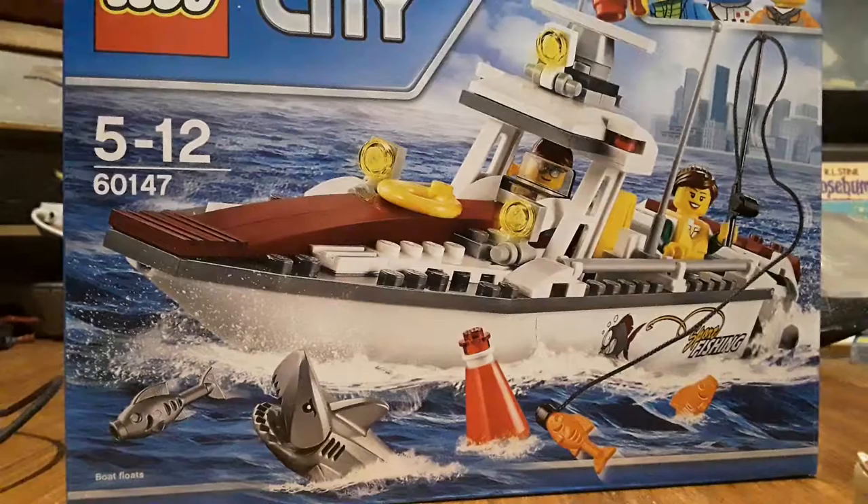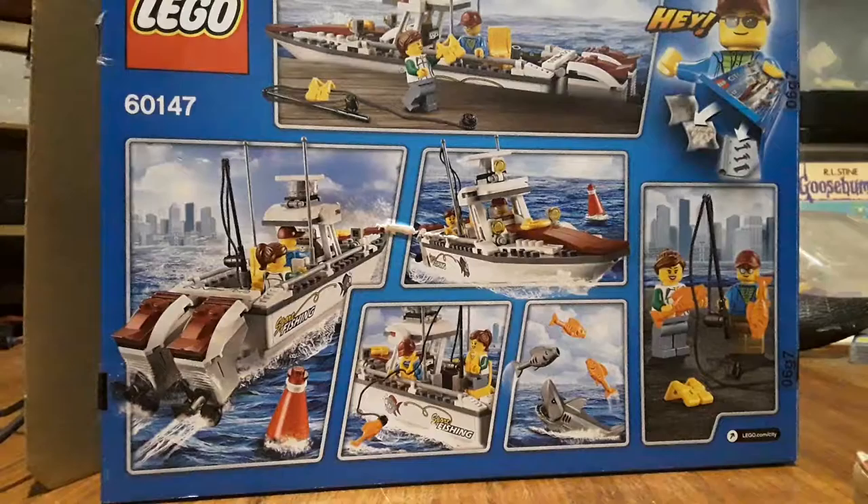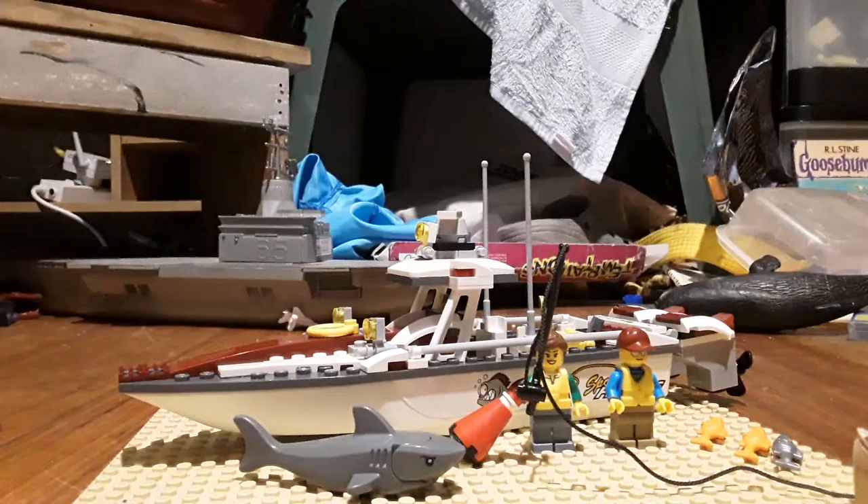You get a red buoy with it and a shark. Now I'm going to show you the back of the box. Here's the back of the box — it looks like there's a bunch of play features that can be done on the set.